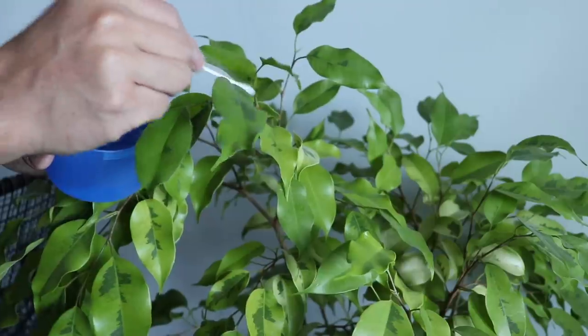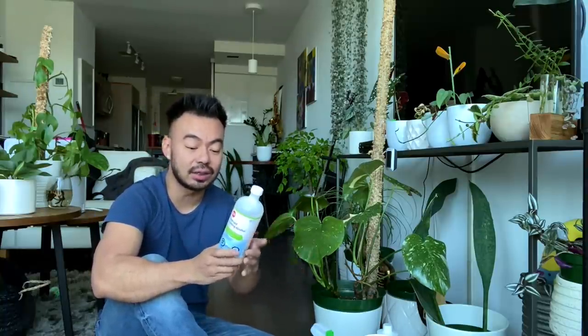Another houseplant pest you'll come across is mealybugs. When I first encountered them, I looked up the most effective way to get rid of them and surprisingly it's something you might already have at home for treating wounds and infections — rubbing alcohol. You can get it at a drugstore or online. Just take a cotton swab or Q-tip, dip it in rubbing alcohol, and wipe the mealybug off. If you don't have a large infestation it's really easy to deal with. Mealybugs are probably the easiest pest to get rid of, and having rubbing alcohol handy is definitely essential.